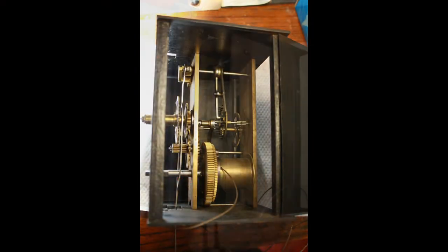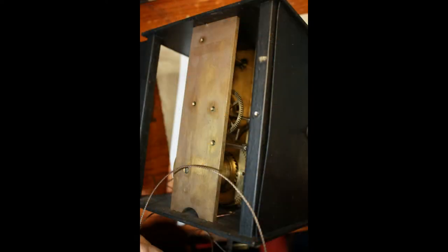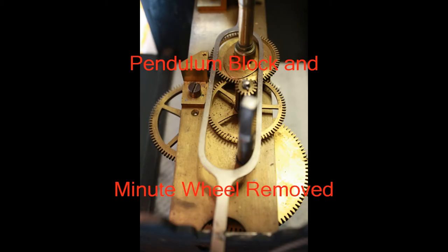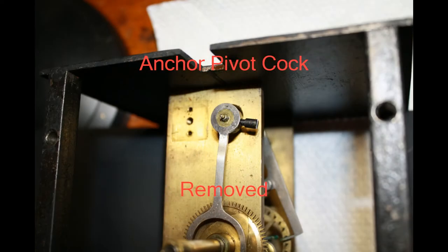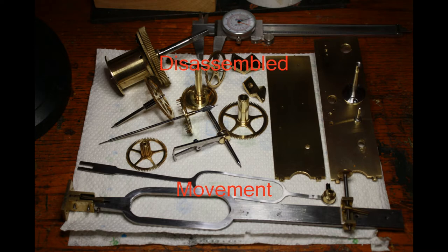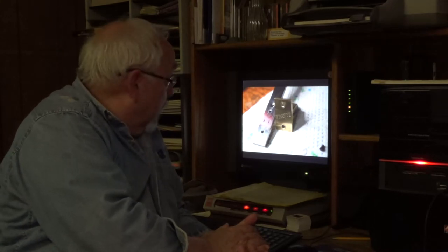Here are some pictures of the movement before it was dismantled and cleaned. This is the end of the pendulum assembly, which is stamped number 51, just one of a number of parts that were stamped with that number. The pendulum's suspension spring block also had stamped on the back of it the word 'France.'